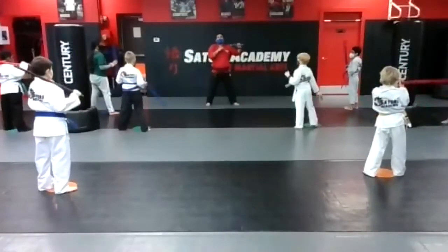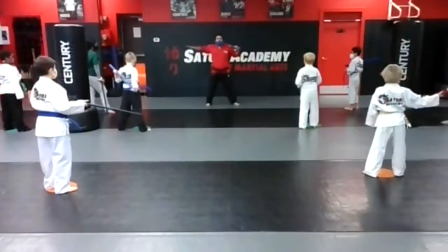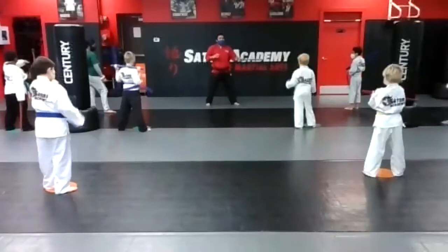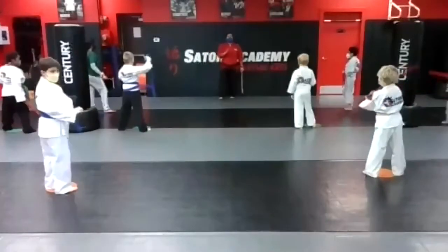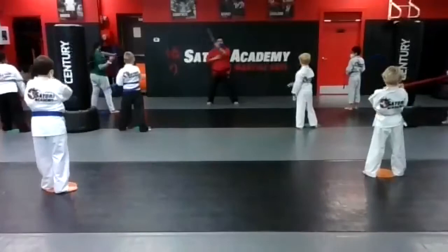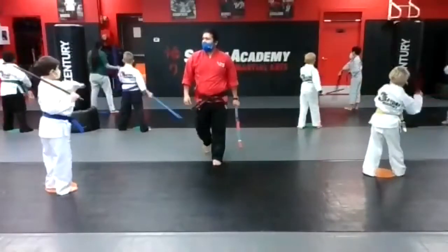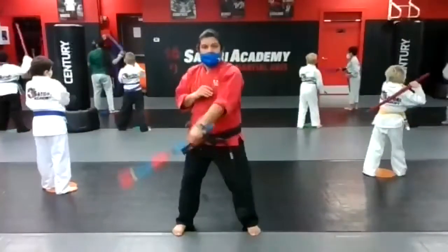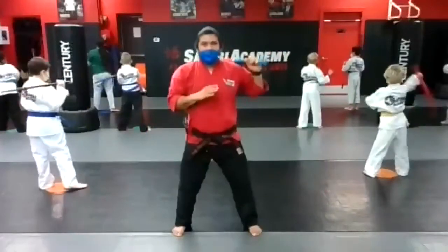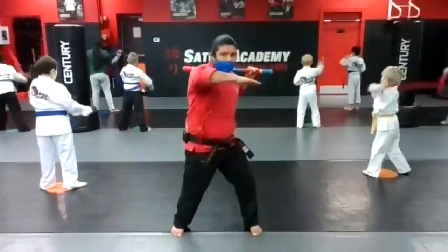Quick question — when you do the knife hand, where would you throw it on me? Yeah — to the neck. So do I want to do my knife hand like this, or like this, or straight to me? Ready to practice? Yes sir. Let's do it slow: one, two, knife hand — just breathing. Begin, go! One, two, and knife hand — one, two, knife hand. If you feel like you got it, go a little faster, but just breathing: one, two, knife hand. Nice team!